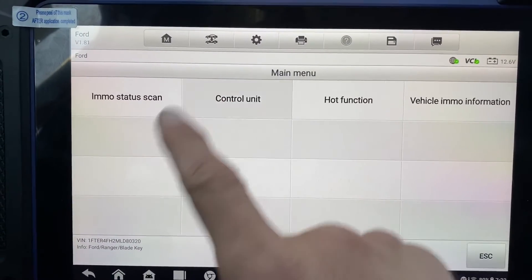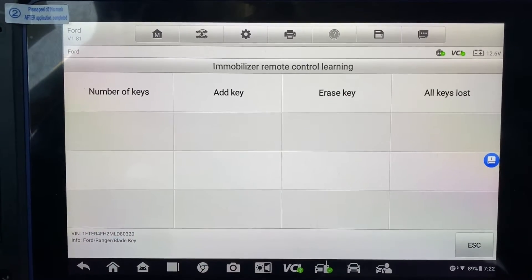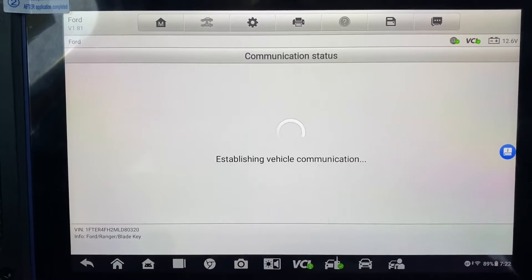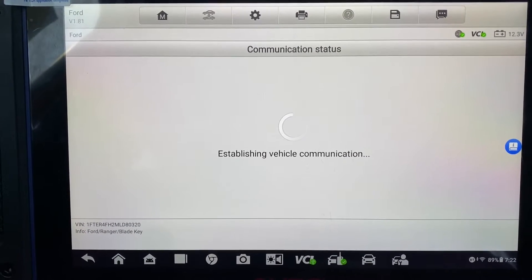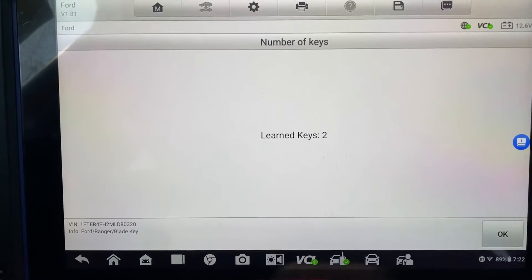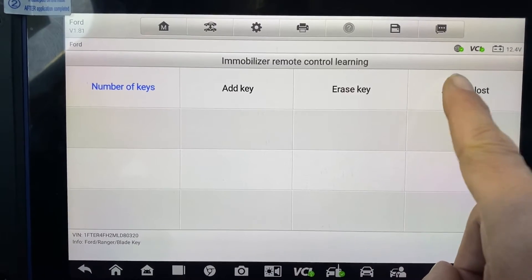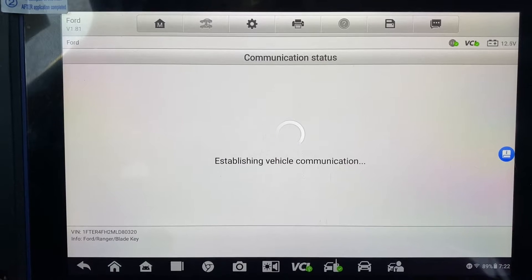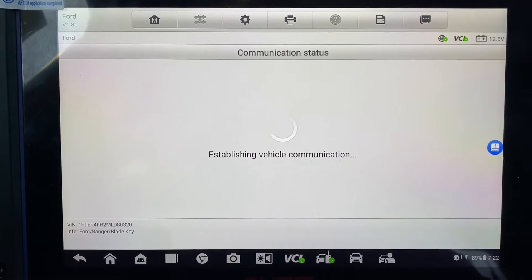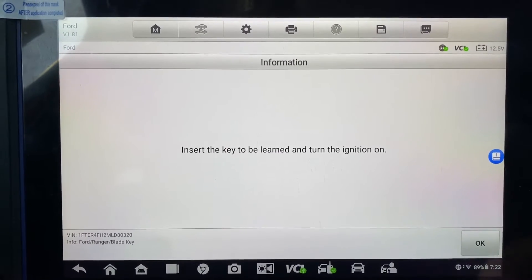Let's go to control unit, mobilizer, mobilizer control. Okay, ignition is on.